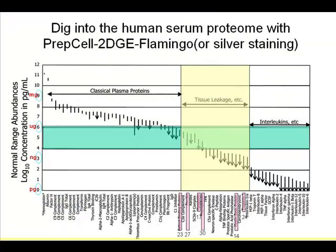I want to use PREP cell to address a very important question regarding serum samples. Serum probably has over 50% of its proteins as serum albumin, and another 20–25% are just IgG. If you put it on a 2D gel, you just see these two proteins. In fact, 99% of the proteome of serum represents only about 20 proteins.